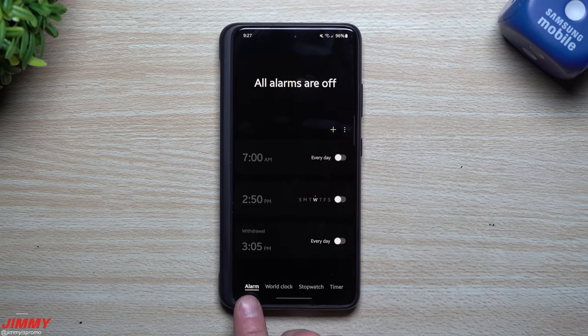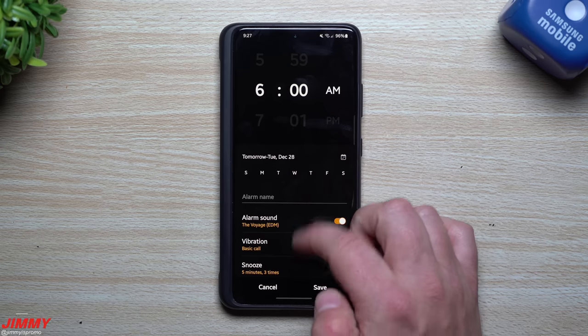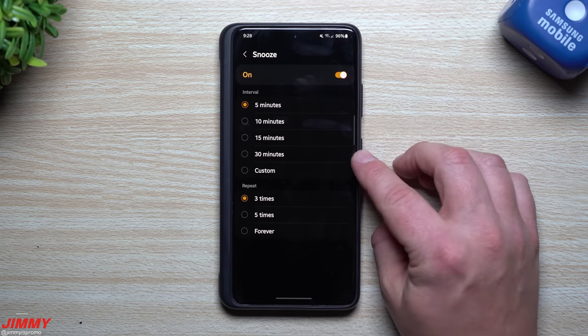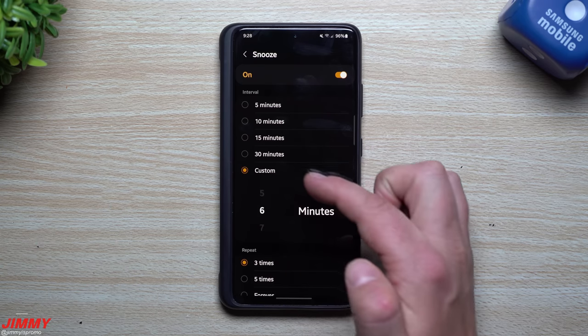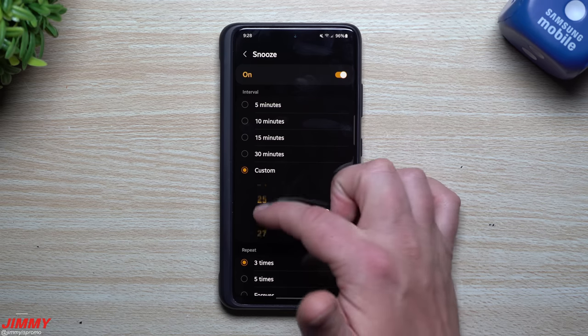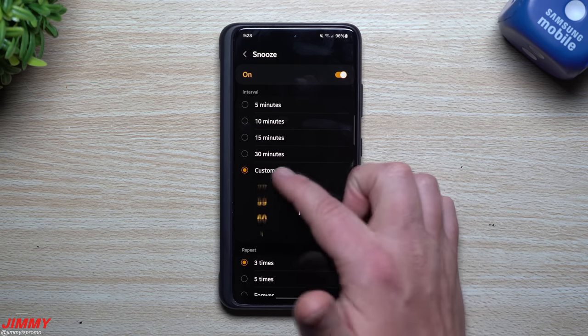Under the Alarm section, the first feature is customizable snooze intervals. If you had Android 12 before this update you may have already seen this. When you click on a new alarm you'll see the snooze option. Originally there were only three choices — 5, 10, and 15 minutes. The 30-minute option was also added. But now there's also a custom interval, so if you want something like 7 or 8 minutes in between each snooze, you can set that. You can go all the way up to 60 minutes.